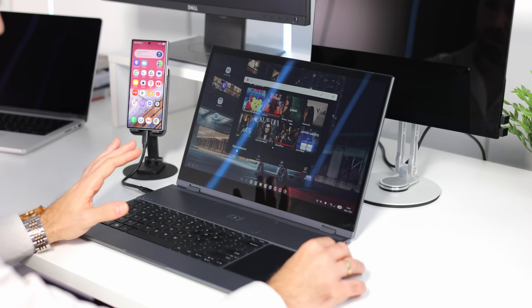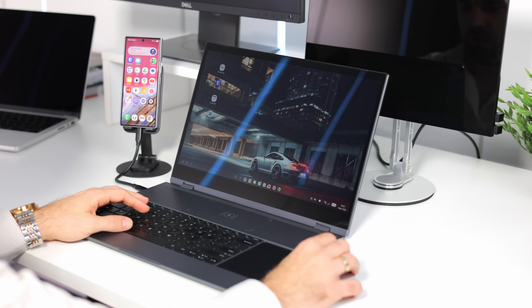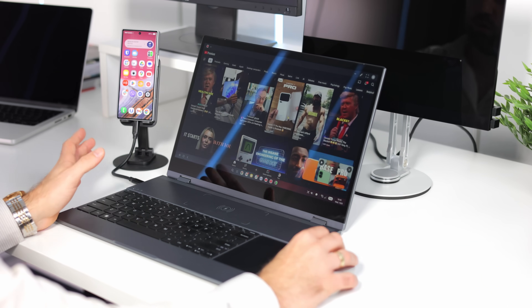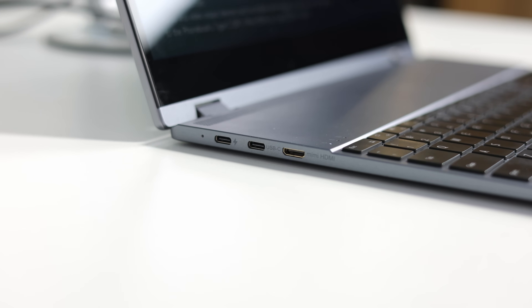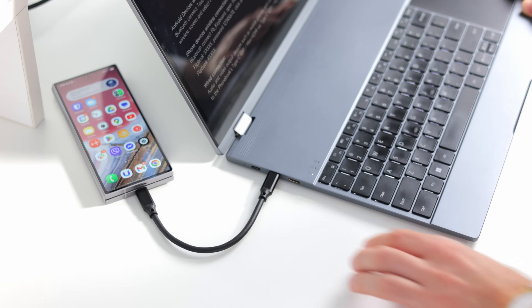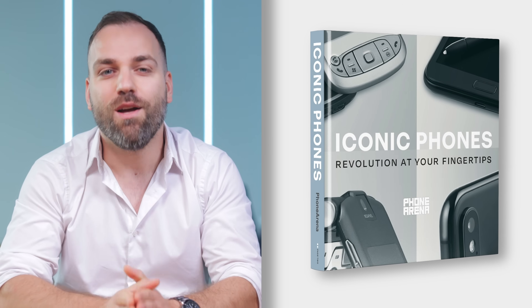This is the UPerfect U.Dot X 15.6 — it's a larger machine with a full HD display, decent quality, 100% sRGB coverage, a keyboard, battery, ports, wireless charger, and a trackpad — all in one. You just plug in your phone and you have a laptop. Why get this instead of a normal laptop? It's way cheaper, around $300, and it unlocks a huge amount of functionality for your phone, making it an incredible value accessory.